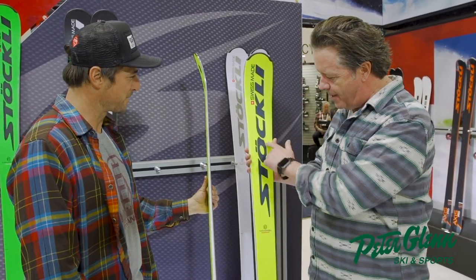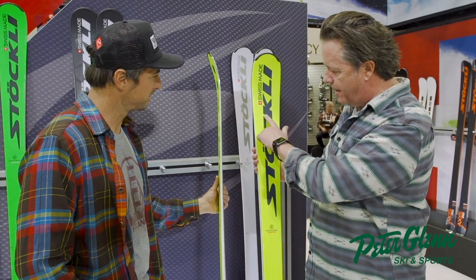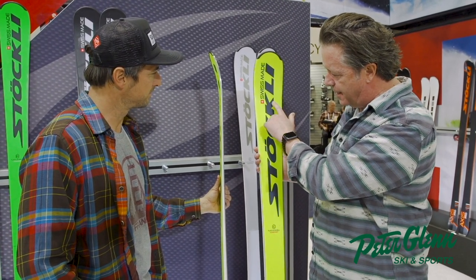We'll work on a sponsorship deal for you. The other part about these skis that's unique is the top layer of Titanal has what we call turtle shell technology.